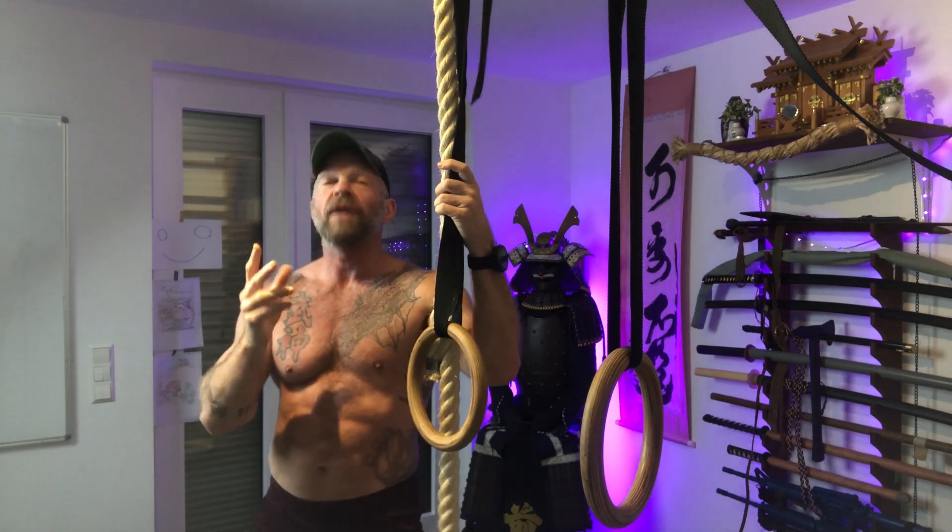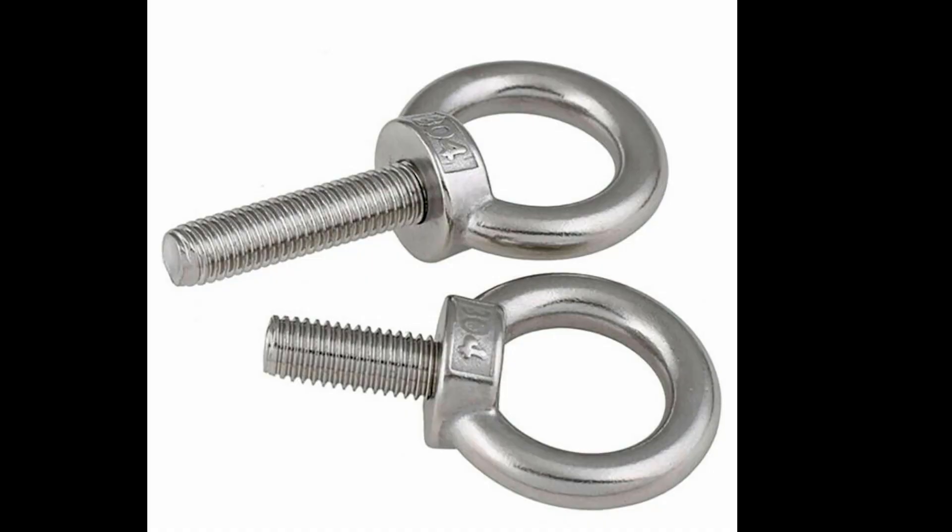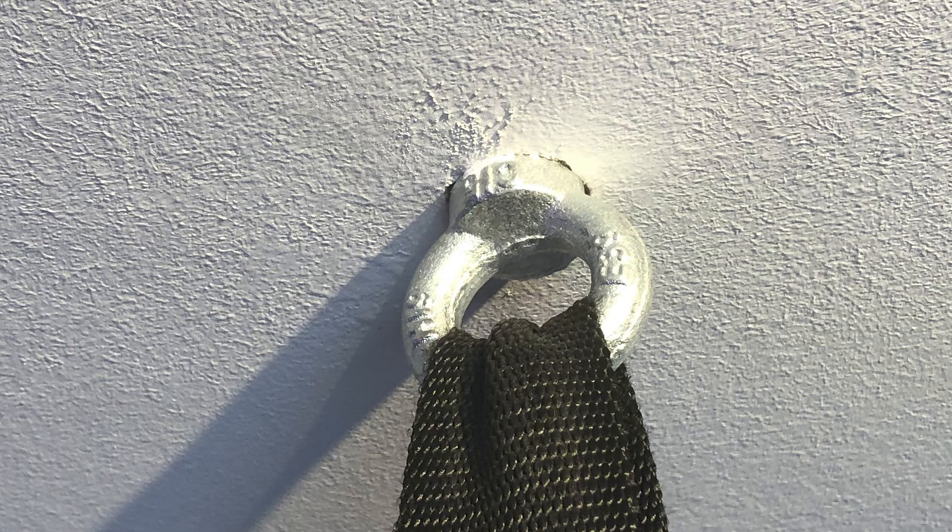What do I have here? I attached two heavy-duty eye bolts into the ceiling, then simply pulled the straps through the eye bolts and attached the rings.